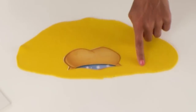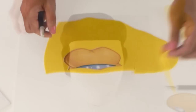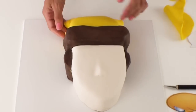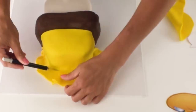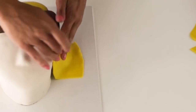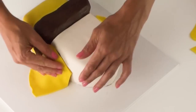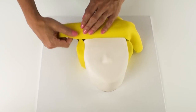Moving on now to Cinderella's hair, I've rolled out my yellow fondant and again I've got my template for the top part of Cinderella's hair which I'm going to cut around, making sure I cut enough around the edges so that it covers the back sides of the cake. Once I've done the top section I'm going to do the two sides of Cinderella's hair, followed by the very top section of her hair with a nice long piece of yellow fondant.